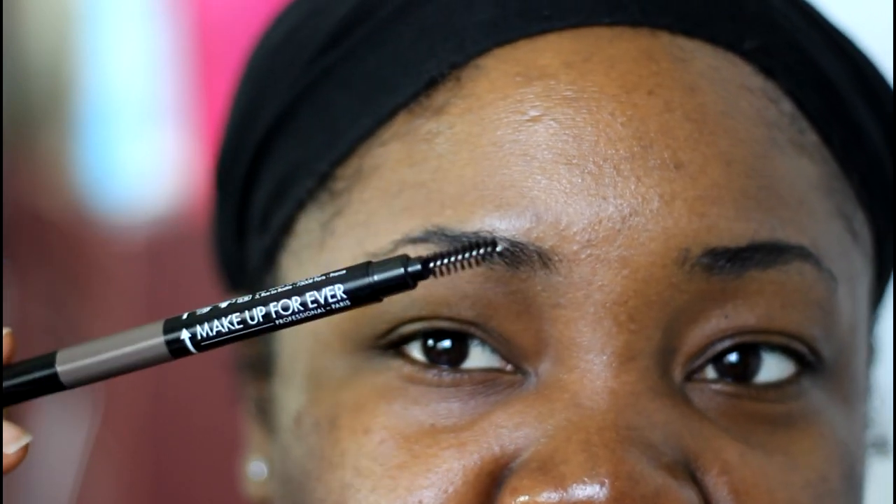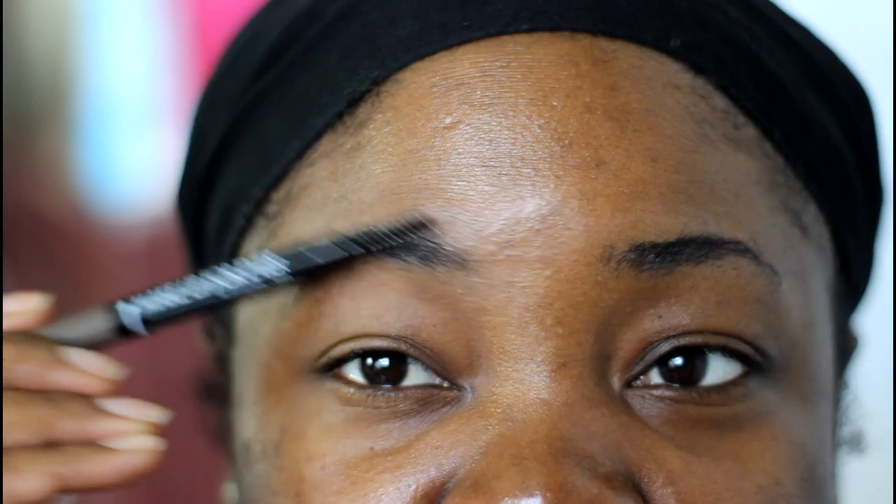Now I feel a little bit guilty doing this, but the Makeup Forever pencil does have a nice spoolie on the end — a little brush. I used that to brush up my brows. I do have other spoolies but it was right here on the desk, so I'm using that to brush them in place.